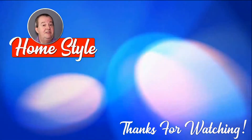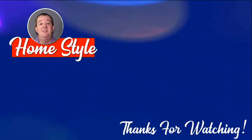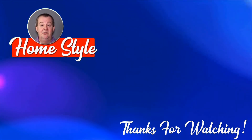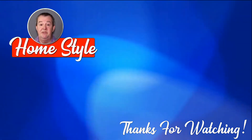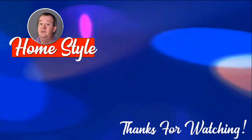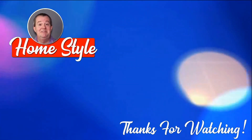For more great information on how to style your home, check out these previous episodes shown here. Remember to like, comment, and share on these videos, and to make sure you see the next new episode, hit the subscription button and the notification bell, and you will be good to go. As always, bye for now.